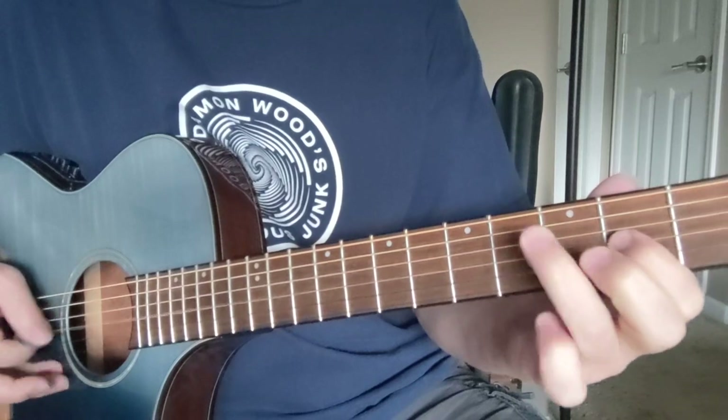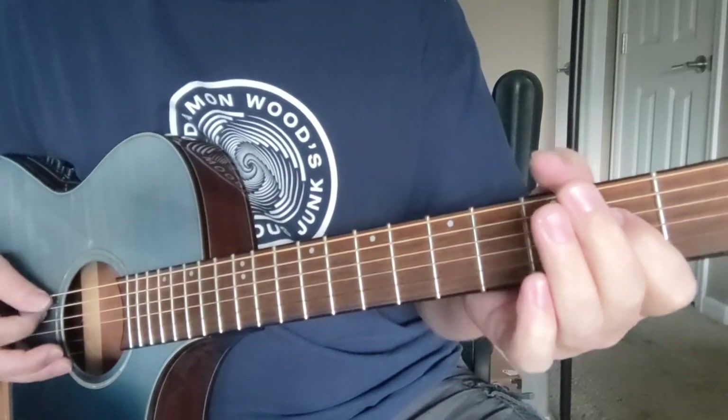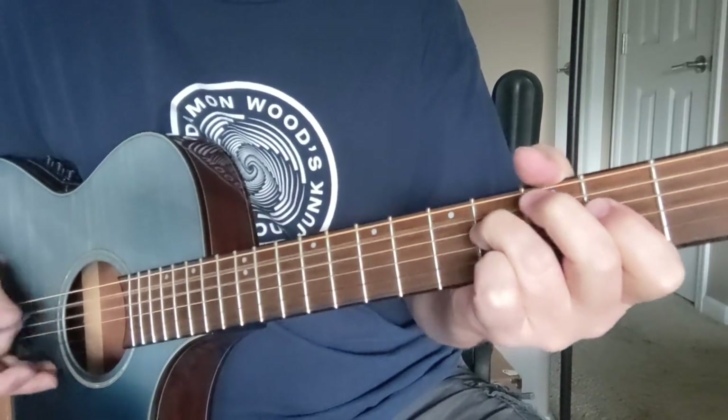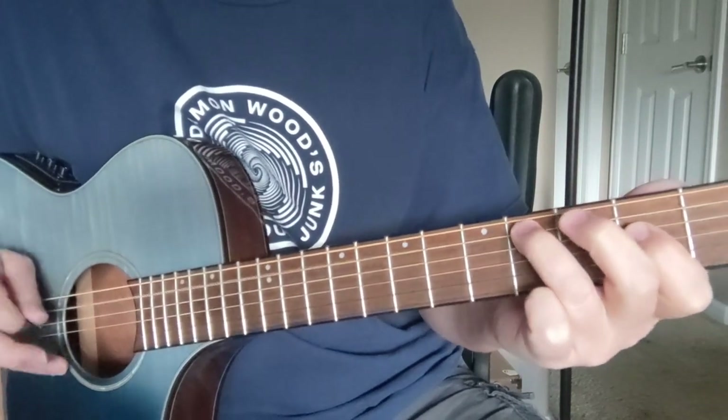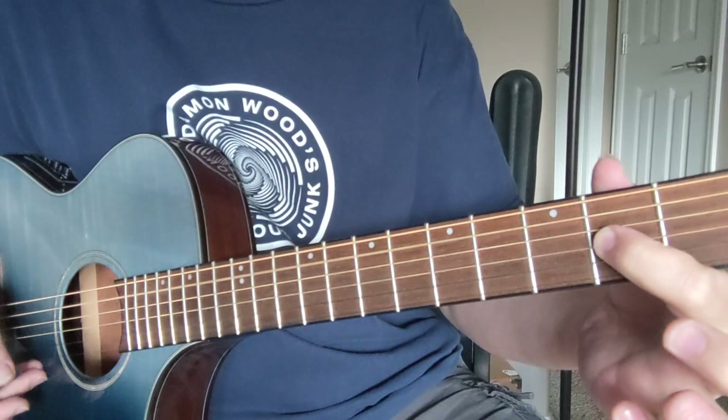Sometimes I'll put that little riff in there, and sometimes it sounds like he's going like a pull-off on the fourth fret of the A string and down to that A down there.